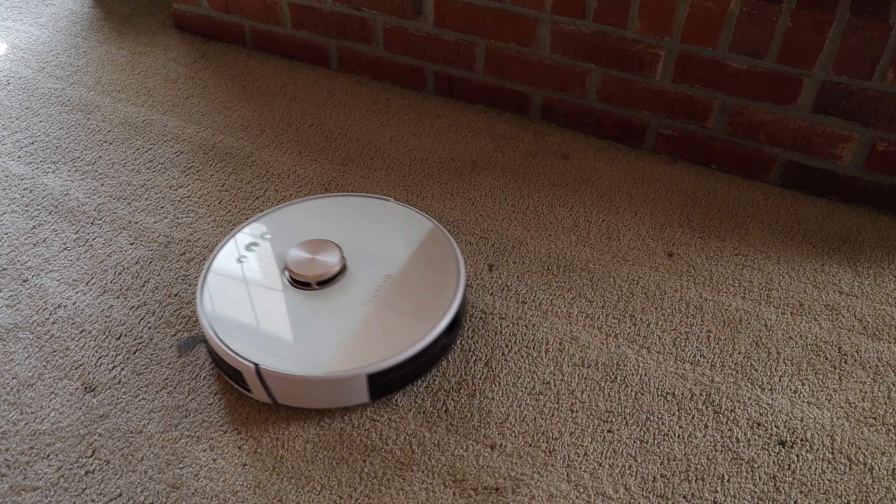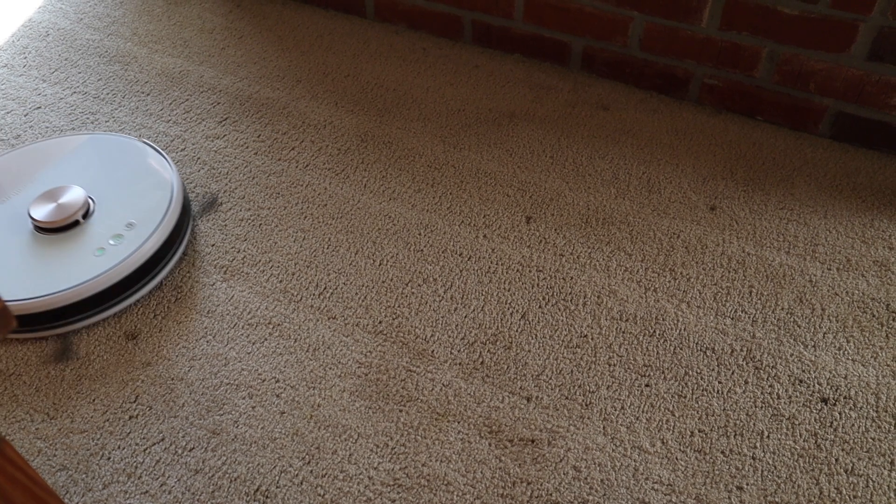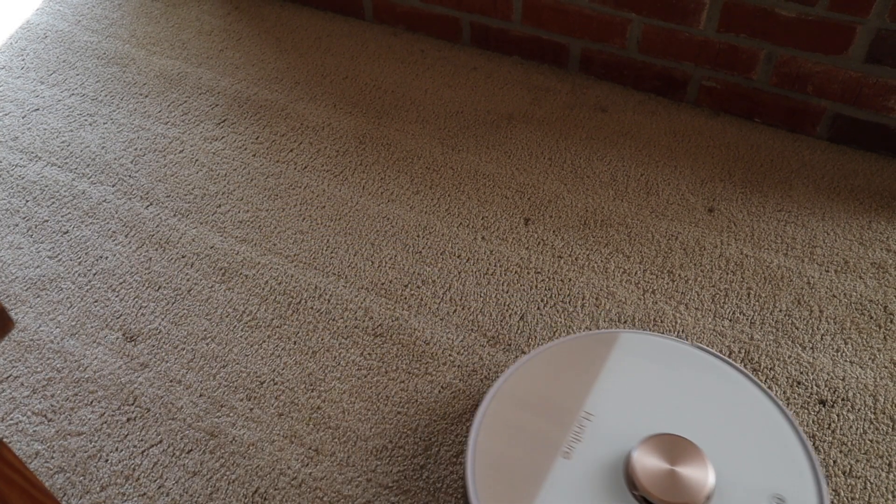One of the other things I wasn't expecting is this vacuum is extremely quiet. The literature it comes with says it's around 62 decibels, so it's definitely quieter than your current vacuum. It also comes with a remote, although I'm not real sure what you would use that for since we already have an app on our phone. But it does make me wonder if we could automate this vacuum using an IR blaster — say the Broadlink RM Pro. If I find a way to do that, I'll make sure I do a video.